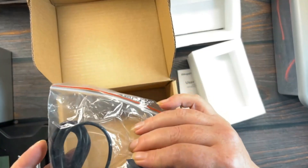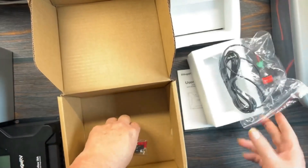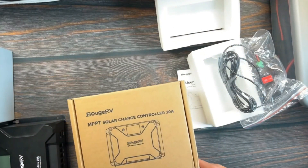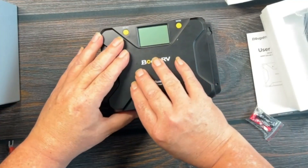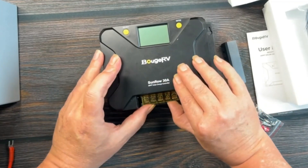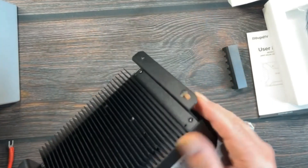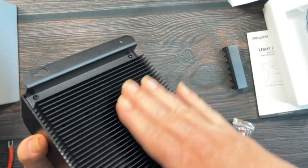There's a temperature sensor, and I'm not sure what else — we'll have to look in the manual and see what this stuff is. We also get some spade lugs to hook it up. If we pop off this little beauty piece here, there's a little flap — these spade lugs will go onto here. It has a nice thick heat sink.